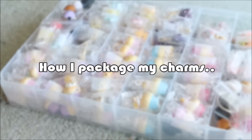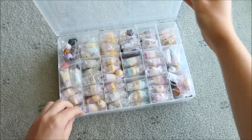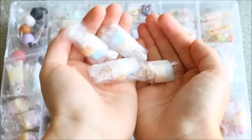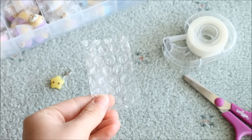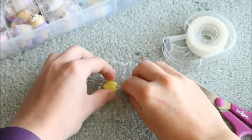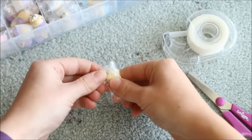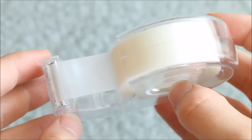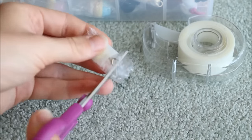When I package my charms I do them all separately so they're nice and protected and hopefully won't break in the mail. As far as I know none of my charms have been damaged in the mail, so this method seems to work. I take a pre-cut square of bubble wrap for each charm, wrap it around and tape it up with paper washi tape, which is much easier to undo later than regular sticky tape. I then trim off any excess around the charm using scissors.